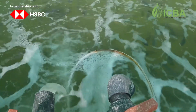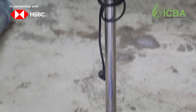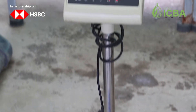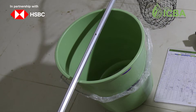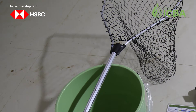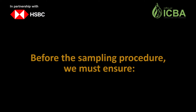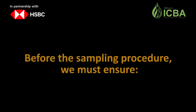Sampling procedure — necessary equipment: a scale up to 20 kilograms with an accuracy of up to 5 grams, buckets with a capacity of 20 to 50 liters, hand nets, and clove oil for anesthesia.